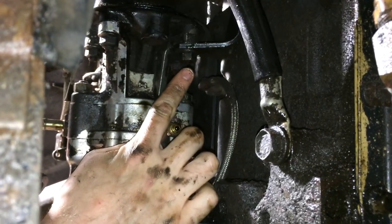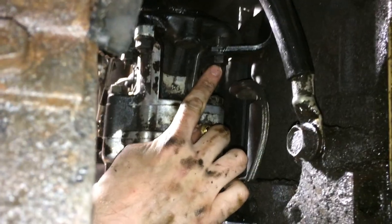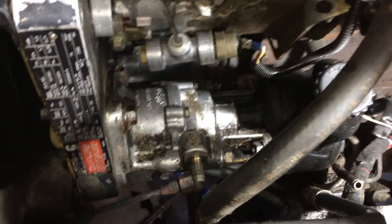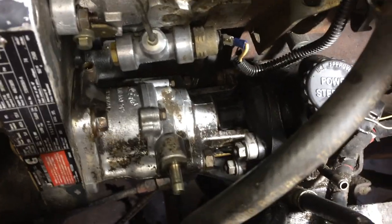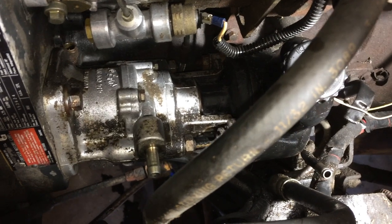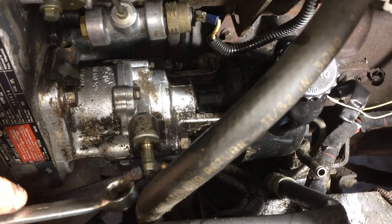Looking from the bottom side, that's the bolt you're going to need to take off for the bracket, and there might be one right above it too that we have to take off. Correction — it was just the one nut, 15mm. And now we can take those two off the front of the pump and it'll come out.